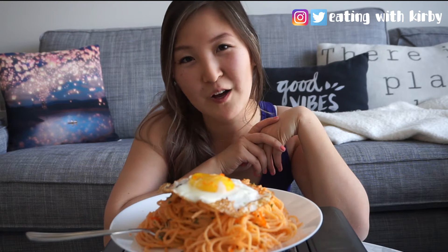Hi everyone! My name is Kirsty and today we're going to be making creamy masago carbonara pasta.